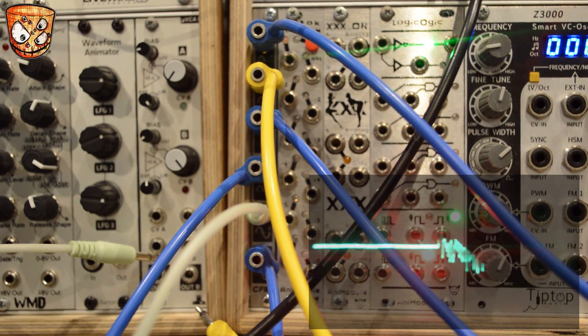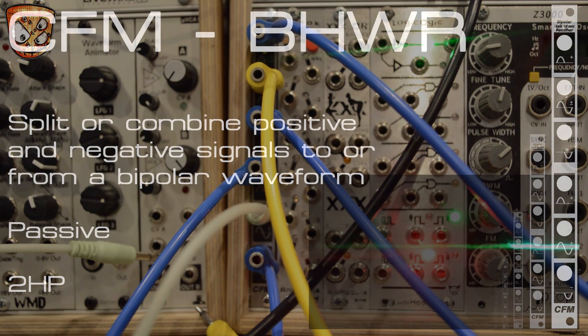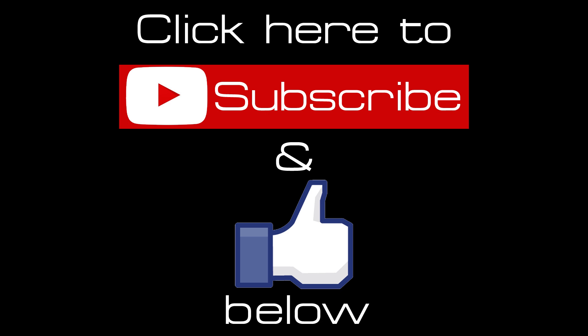So the unit works great with both CV and audio. As you've seen, you can combine or separate positive and negative CVs to create a bipolar output, or take a bipolar signal and split that into its two portions, negative and positive. Check out CFM at the link in the description and hit like and subscribe for more videos on this channel every week.